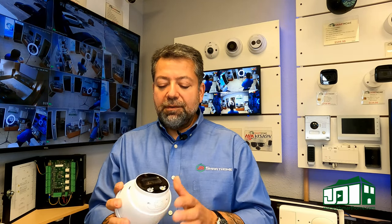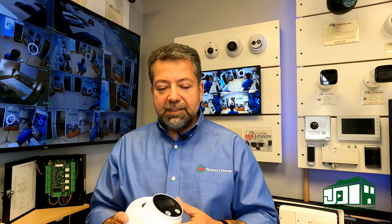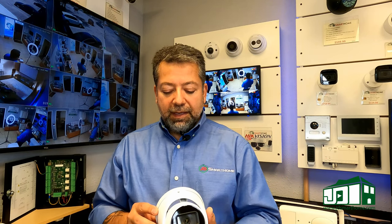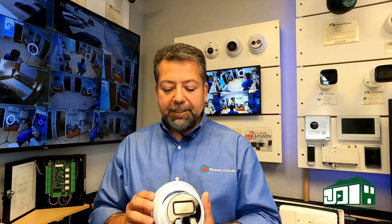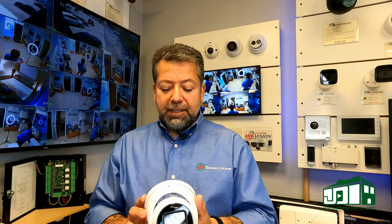We're going to be doing more in-depth videos on these in the coming weeks, so keep an eye out. Otherwise, give us a call — we'd love to have you come by and take a look at the license plate reader camera and this active deterrence camera. We've got them on display. We're at 4226 Centergate, or give us a call at 210-663-3146. We'd love to hear from you.